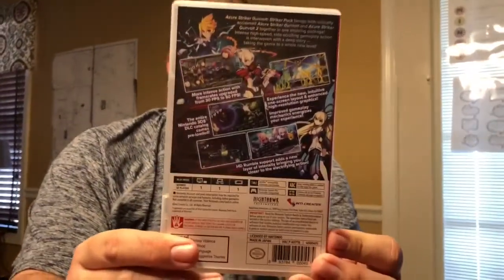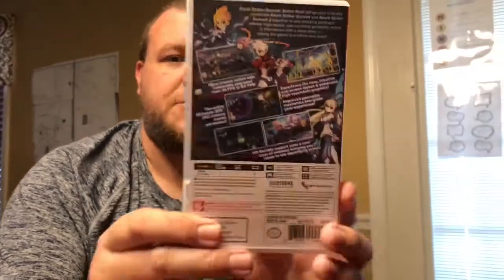We're publishing this video on November 21st — this game just came out today and it arrived at my house at the same time. See the art on the front depicting both games, and on the back you've got some characters from the games as well and some different screenshots. Let's open it up and see what's on the inside.